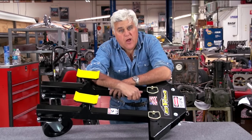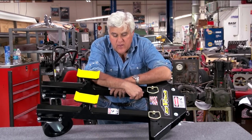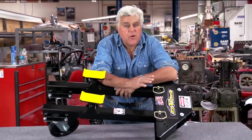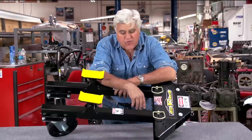Welcome to another episode of Jay Leno's Garage. I guess this would fall under the restoration blog section because this is what you use in a restoration. This is called the EZ V-Jack, and it's one of those products that I like because it's made in America by Americans, and it's a small company.